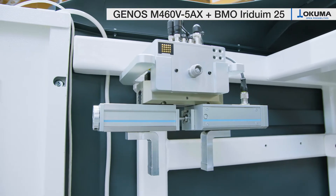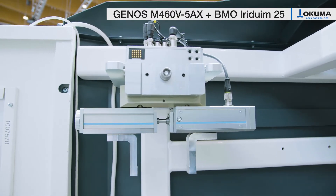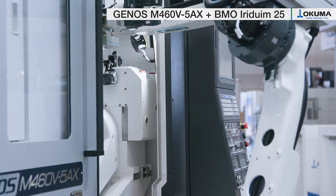Different end effectors enable switching from single part handling to pallet handling without operator intervention. The modular design allows you to customize the automation to your individual needs.